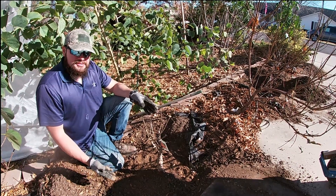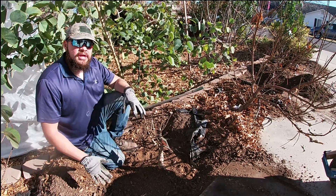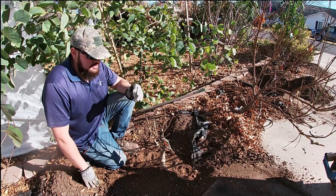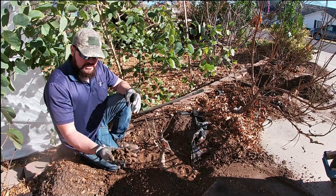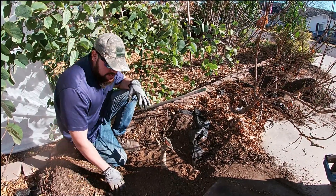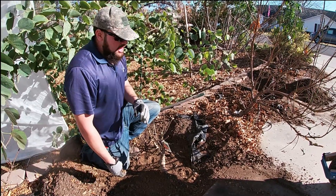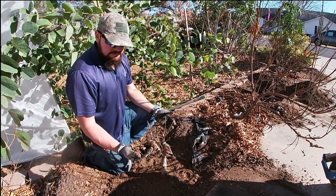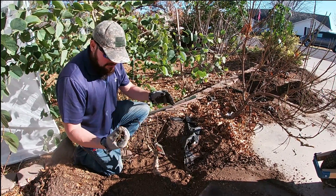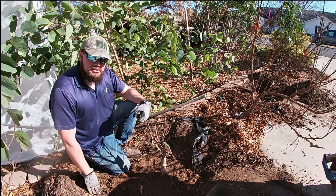Do you need to put any fertilizers in and do anything special? That depends on whether your soil has organic material. I always recommend 50% compost and 50% native soil — that's all you need. The reason I didn't put compost here is because I had another pomegranate tree in this area and the soil has been fertilized with compost. You can see all the bugs in there — I've been watering this area for a few years so it's very rich in nutrients.